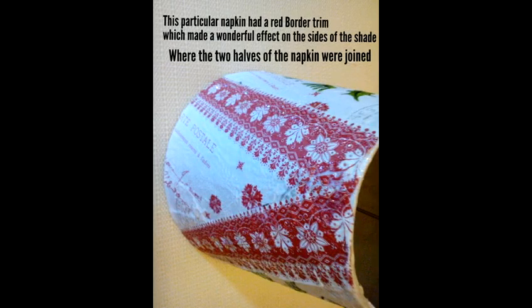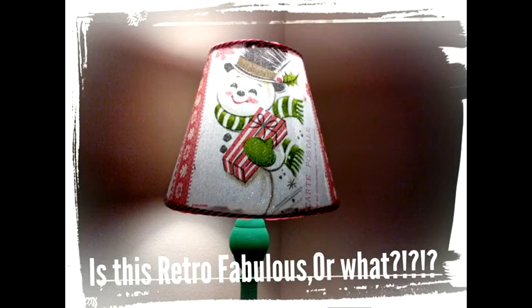This particular napkin had a red border trim which made a wonderful effect on the side of the shade where the two halves of the napkins were joined. We hope this video of the simple and easy craft has been useful to you.